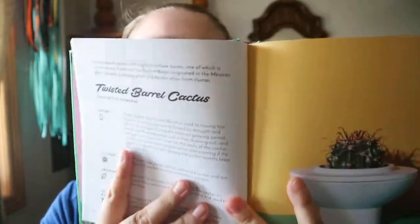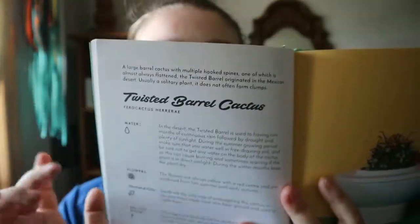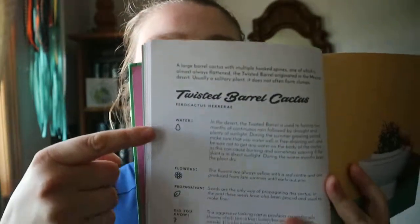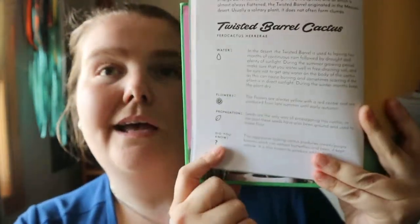If you're not a total gardener and kind of put off by certain gardening books, this one is a better, more helpful book. It's basically set up like this for each plant: you get a brief introduction to the plant, the name, the scientific name, and then certain icons with information — like water, flowers, propagation, and a 'did you know' section, plus a picture.